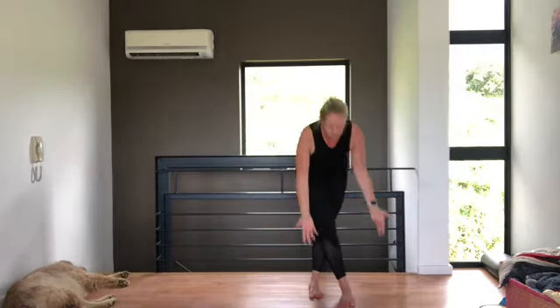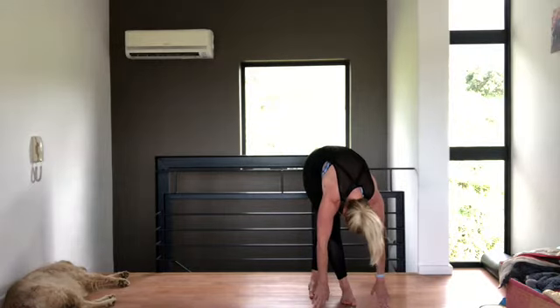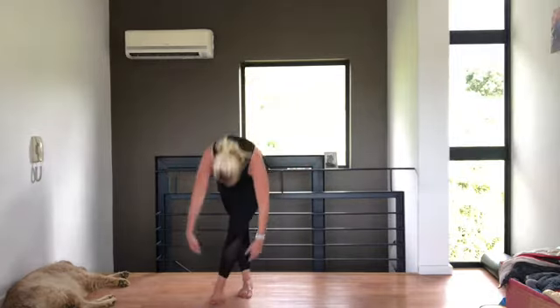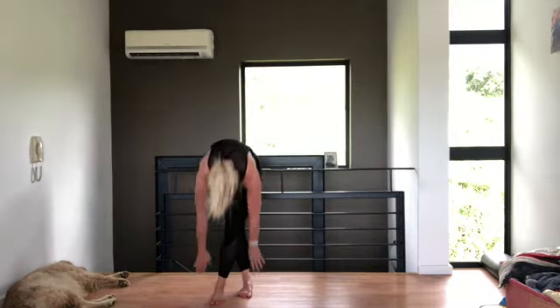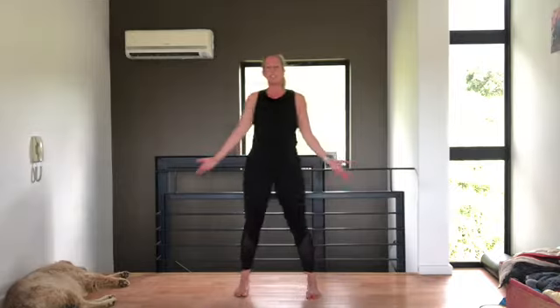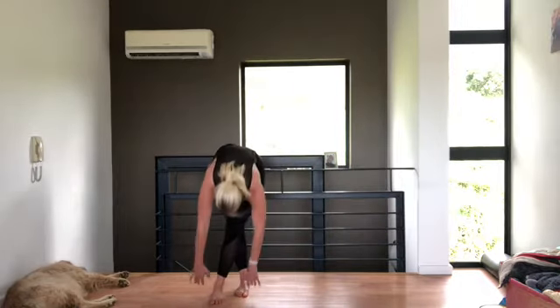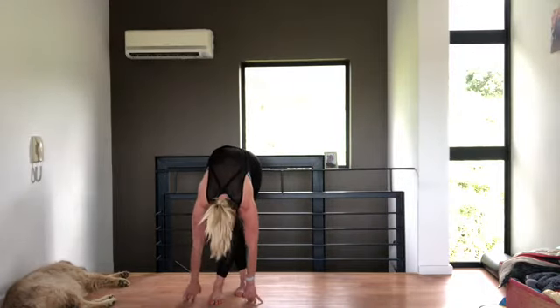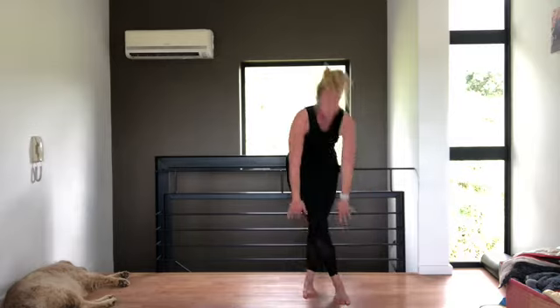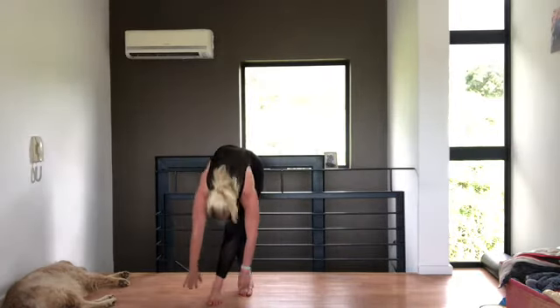From here, you're going to cross your right leg over and reach down to the floor. Relax your head. Then coming up and change sides, reach down. When you come up in the middle, make sure you open up the chest — turn the palms upwards so you get a nice little stretch. One more time each side.